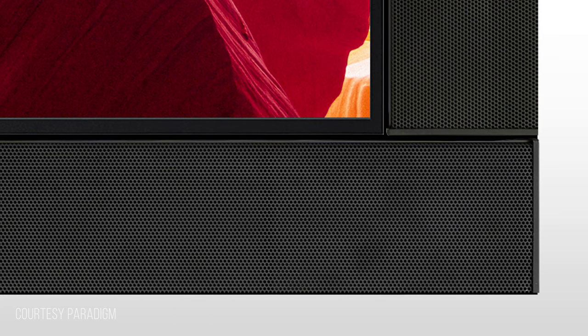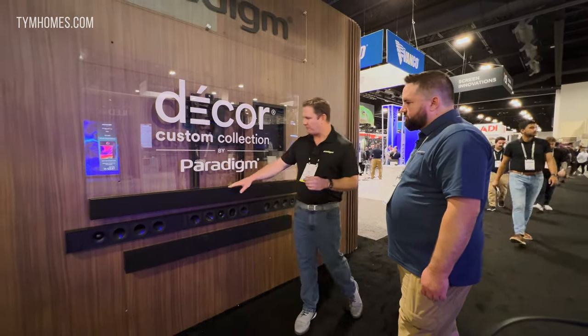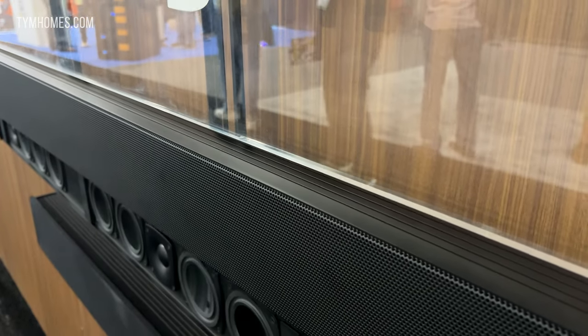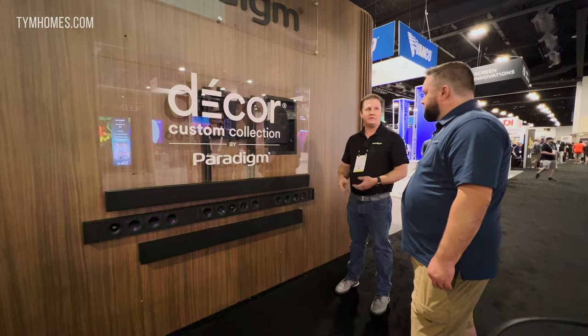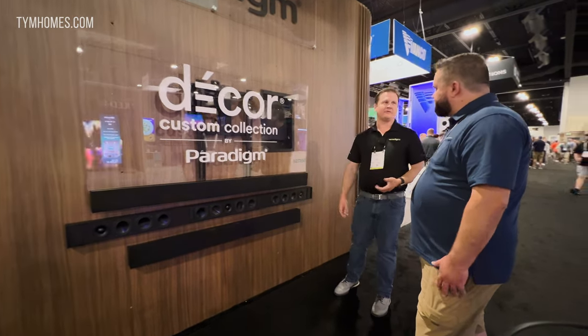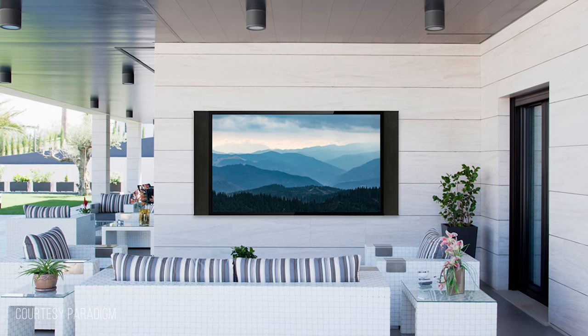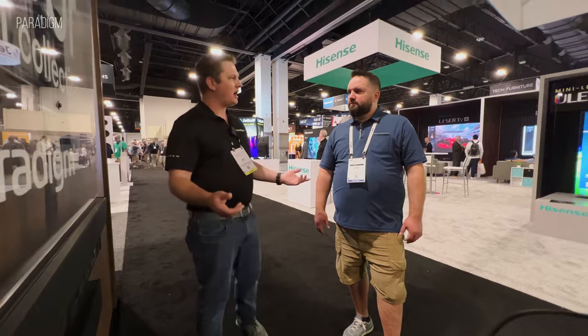Another really cool feature we added to the new lineup is a perforated metal grill. Previously on the Decor series we only had MDF with cloth grill wrap, and now we have the perforated metal grill option so we can place these in more modern environments. These are IP65 rated, making them perfect for an outdoor TV solution — a covered patio or covered lanai area — so the sound is firing directly from the TV and you get the best listening experience.